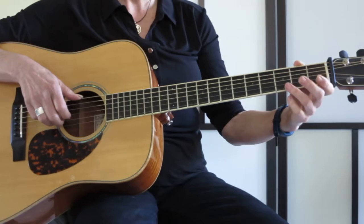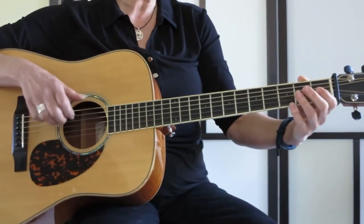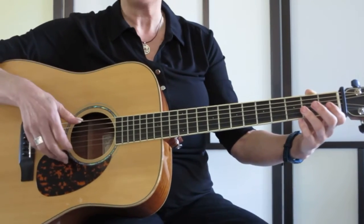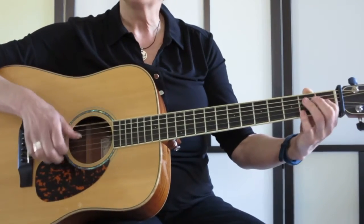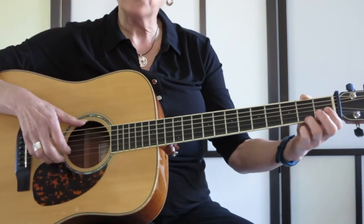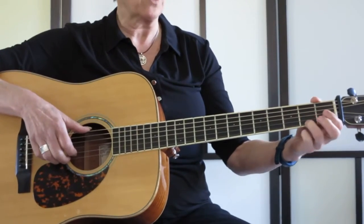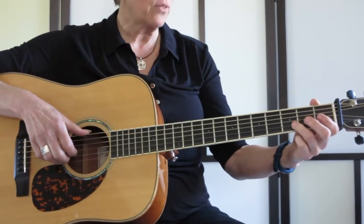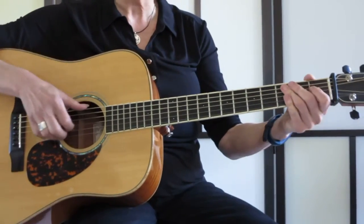Thumb, open B string, finger 3 on the 3rd fret B string, open E string, thumb on the low E, middle finger on the A — whatever one you want to use. Now I'm going to slide finger 3 as I strike the E to the 3rd fret. So I'm on the high E string, then open E, 3rd fret, open, thumb, thumb. So all that together.